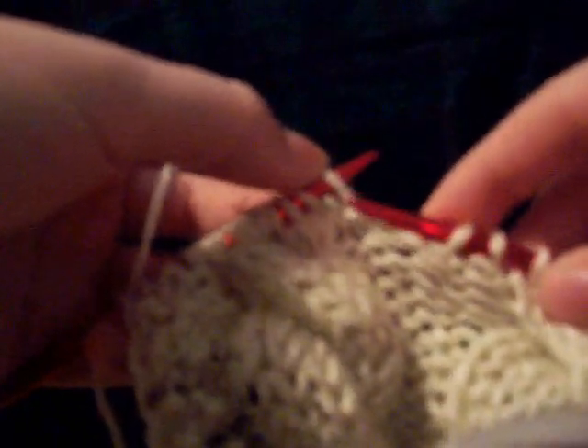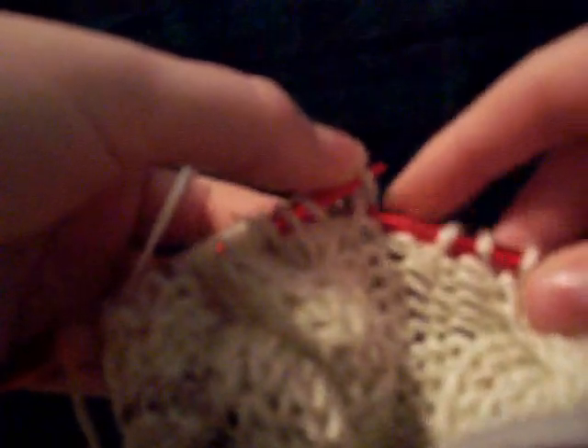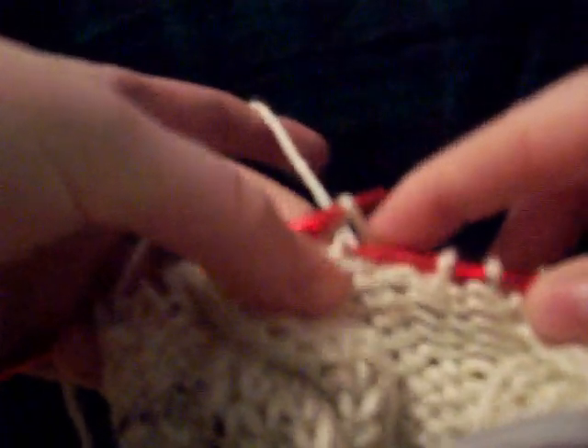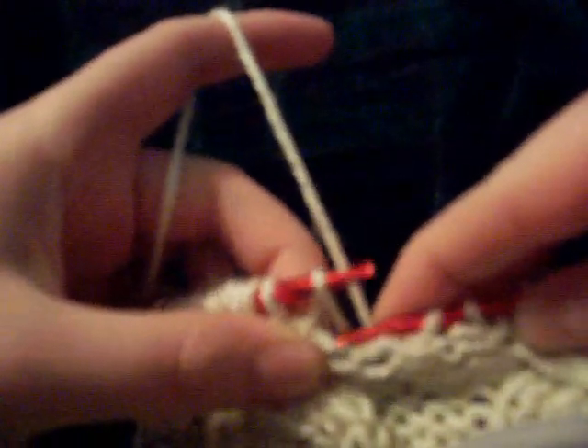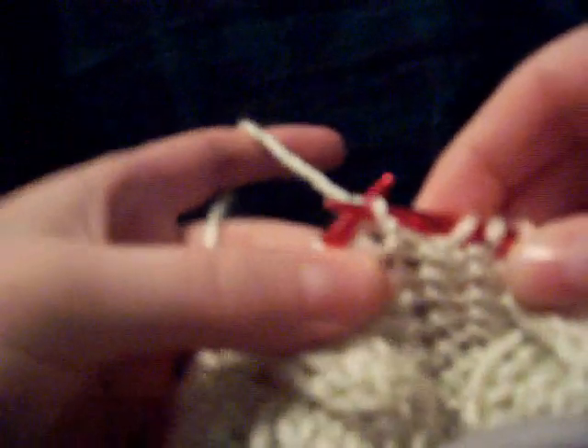So now you go in through here like you're going to knit. Find that strand that's behind and bring it through, like you're knitting but only with that strand — not with the working yarn. And pull it through. And now everything's all fixed, and you keep knitting. I hope that helps. If not, I can try to make another video.